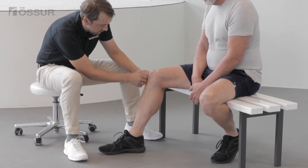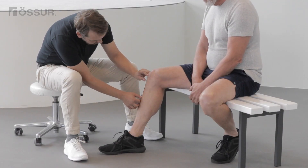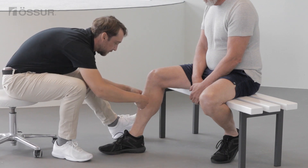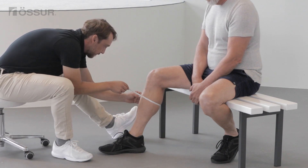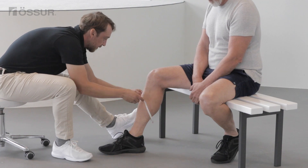To determine the right brace size, measure 6 inches or 15 centimeters below mid patella and take a circumference around the calf. The configuration required is selected according to which side of the knee is affected.